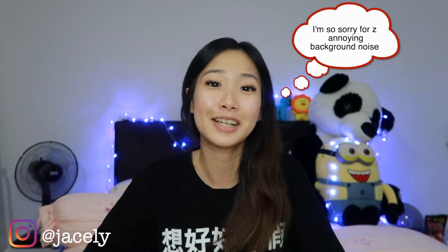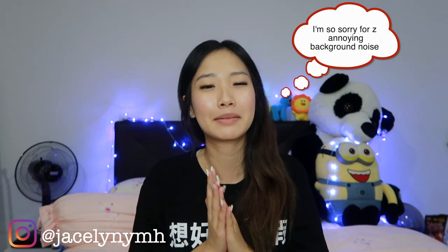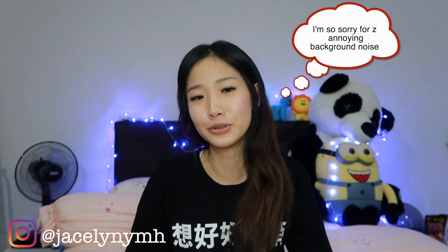Hi guys, welcome back to my video. I'm Jayce and today I'm going to be doing something different from what I usually do. As you can see from the title, I'm going to be transforming my old clothes into something new. I'm not very good at doing DIY, so let's just hope that I don't screw things up. And without further ado, let's just move on and save some money.